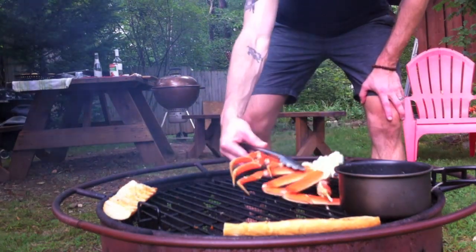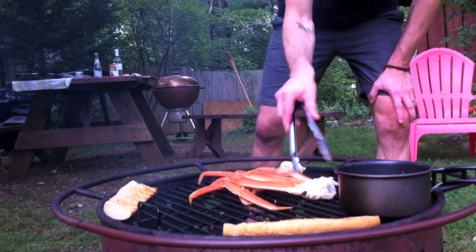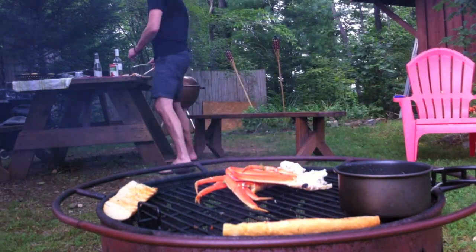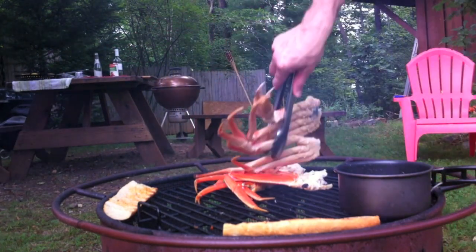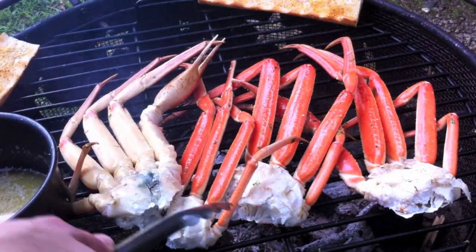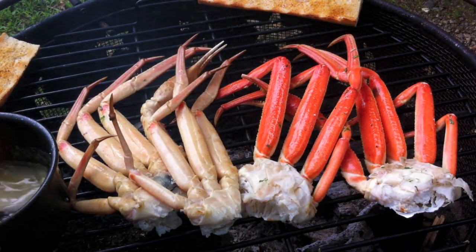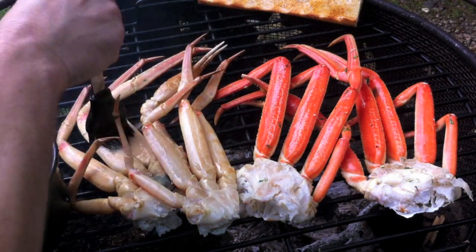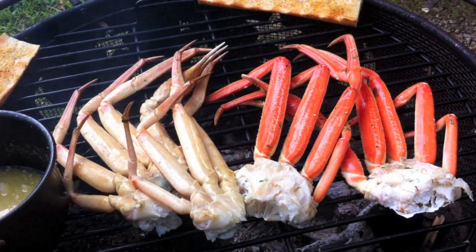All right, time to get the crab legs on. We slit the inside of the legs here, and I'm gonna hit that with some of the garlic butter we made earlier — just gonna hit all of these.